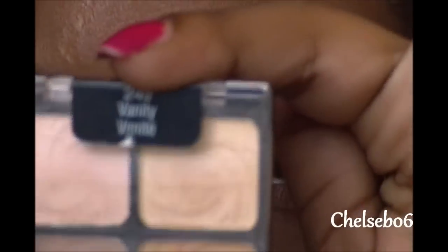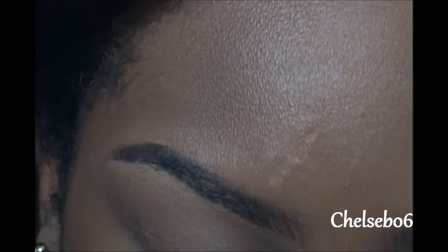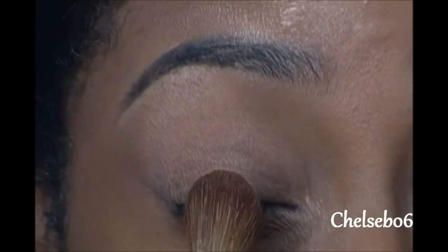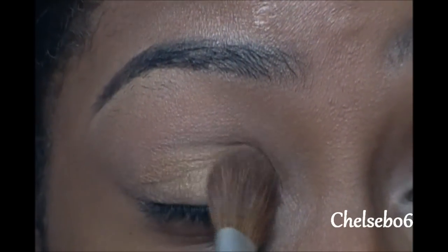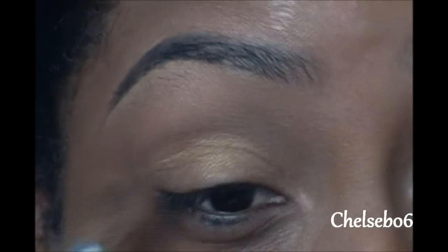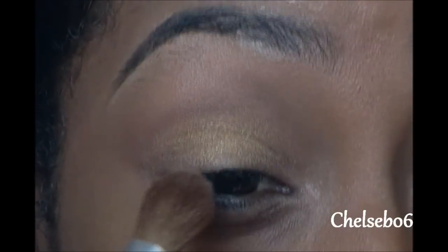Next, I'm going to be using the Vanity palette from Wet n Wild, and I'm using that really yellow gold color right there. And just putting this right on the lid — not using a whole bunch of it because I don't want it to be like extremely yellow gold looking. So I'm not putting a whole bunch, just a little bit.